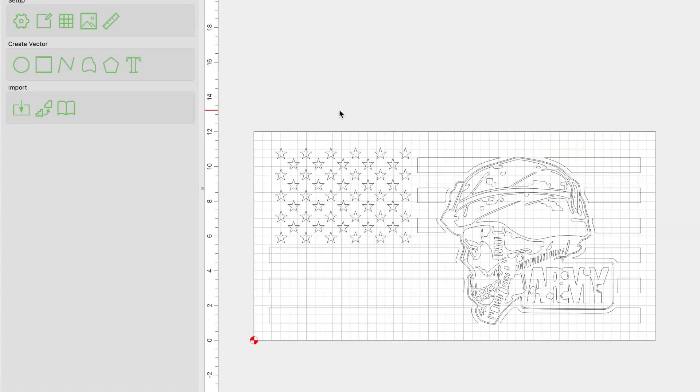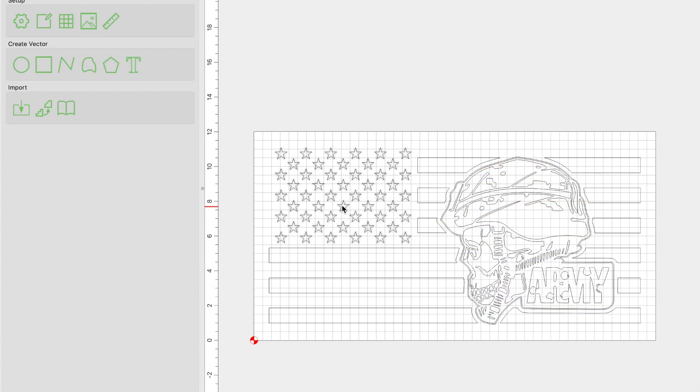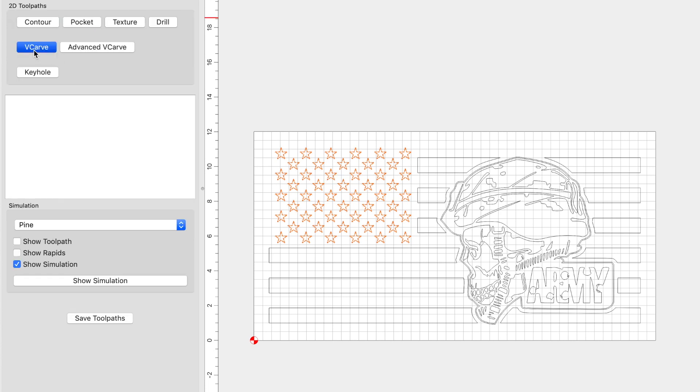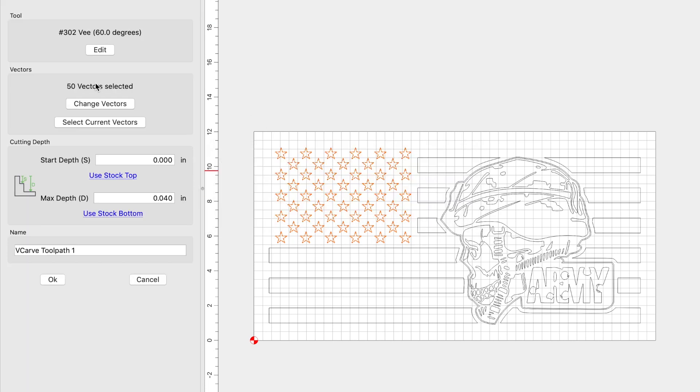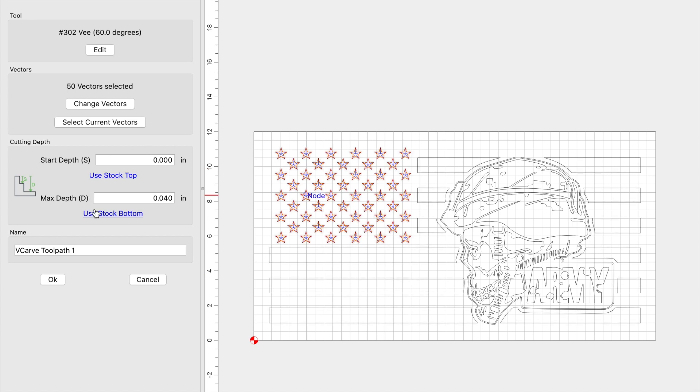The next step is setting up our toolpaths, and I like to do my toolpaths in groups. In this particular design, I have three different toolpaths: one for the stars, one for the stripes, and one for the skull and army text. I'm going to set up my stars to be carved first using a V-carve with my 60-degree V-bit. The plunge and feed rate I use are 80 and 90, RPM at 18,000. I keep the depth per pass and the step over as default — I never touch those. My max depth is going to be stock bottom, and I'll name this 'stars.'